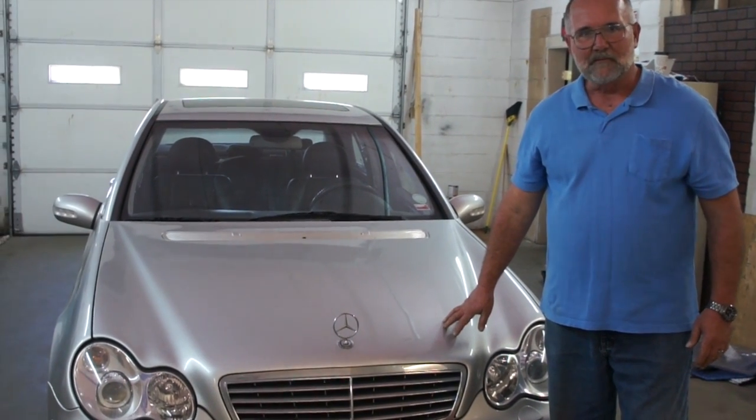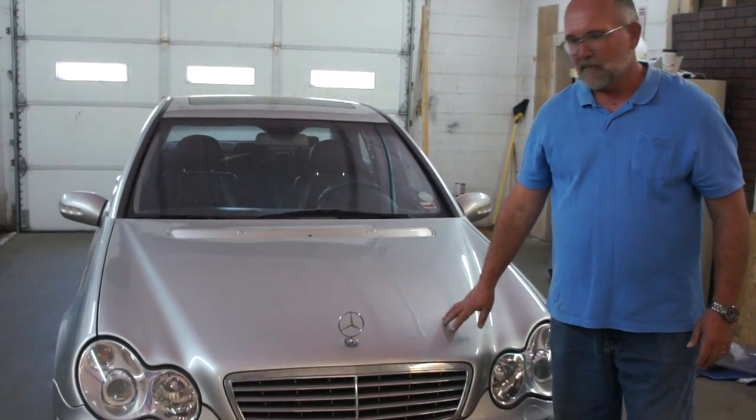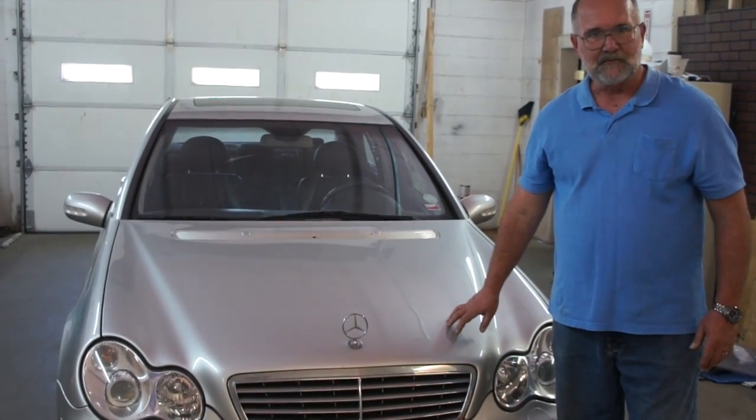This is a 2005 Mercedes-Benz 240 C-Class. This is what we're going to install the hydrogen generating system into today.